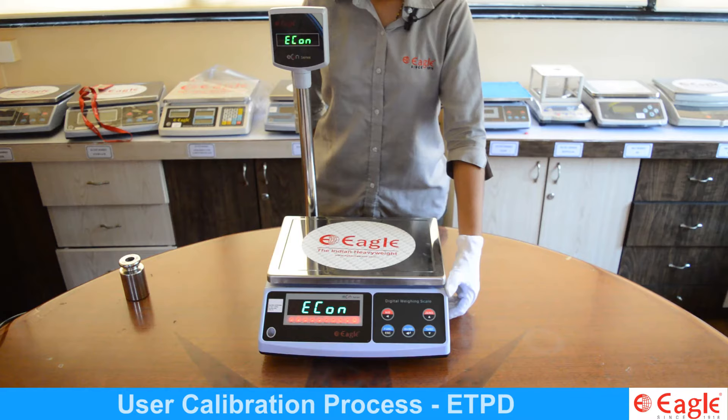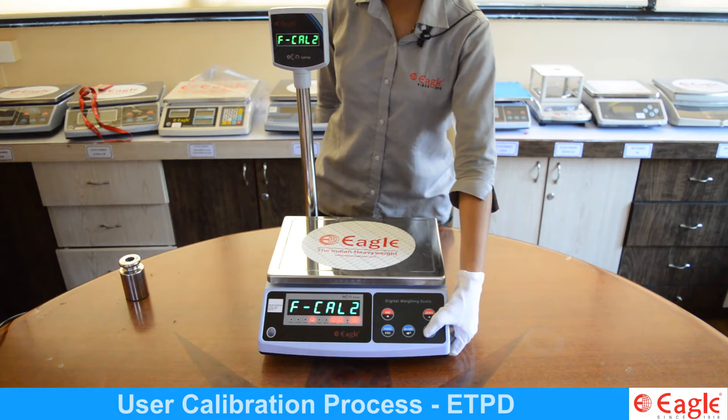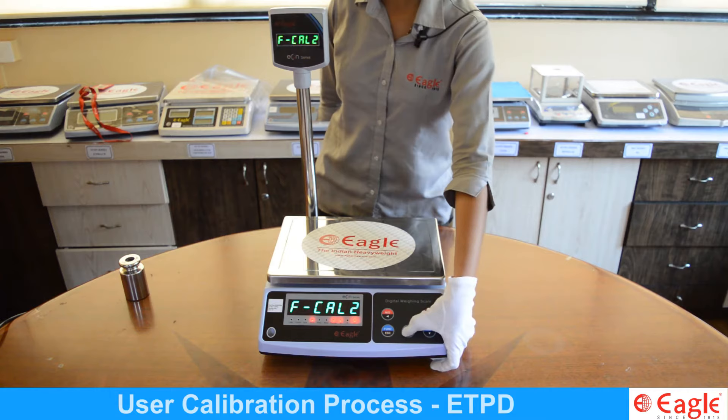During countdown mode, press and hold the function button. The display shows FCAL1. Now press the tear key — the display shows FCAL2. Now press the M+ key to enter into the user calibration mode.